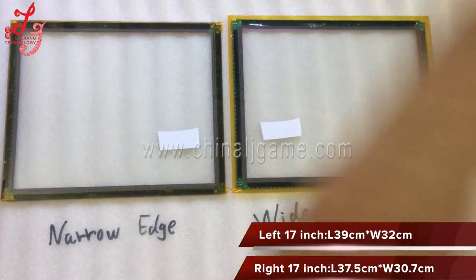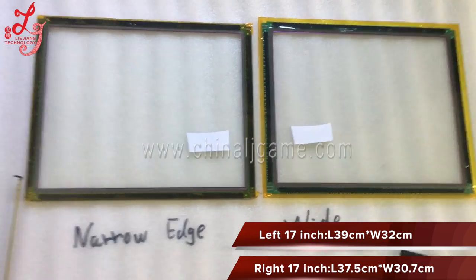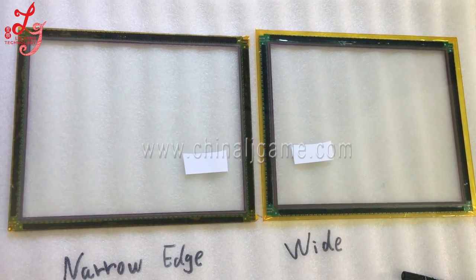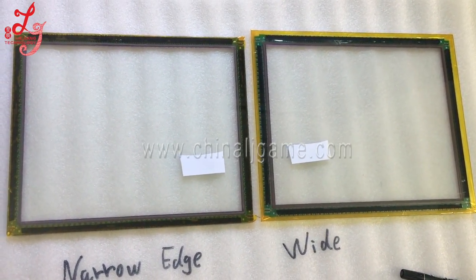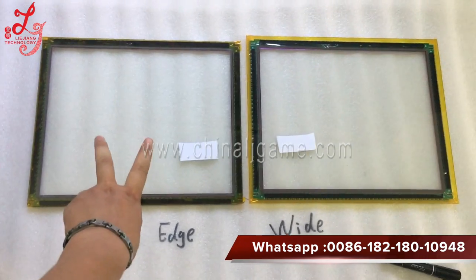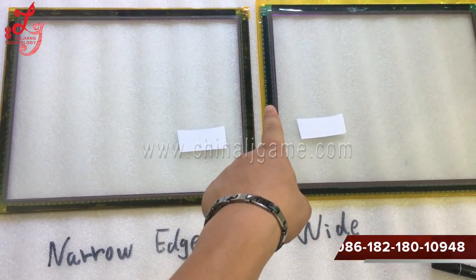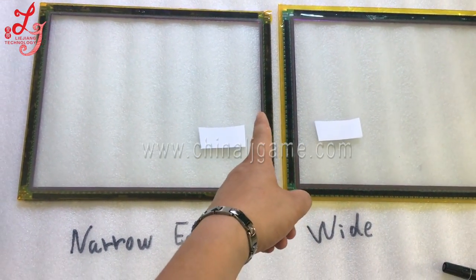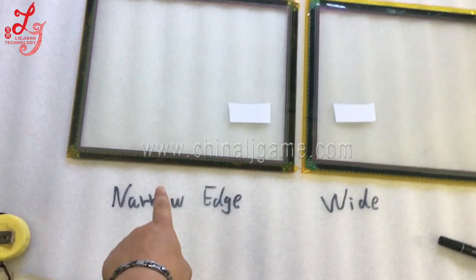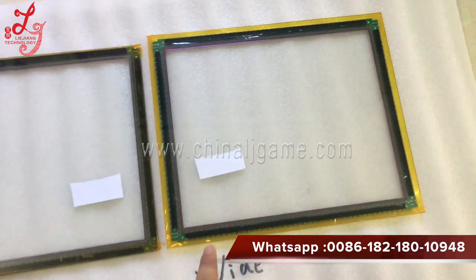Hi, this is Chris. We put two 17-inch touch panels together to show our customers the difference. As you can see, take a closer look — the edge of the left one is smaller than the right one. This is what we call the narrow edge touch panel, and we call this one the wide edge touch panel.